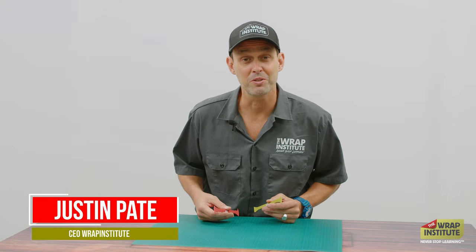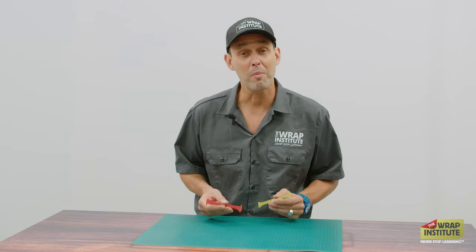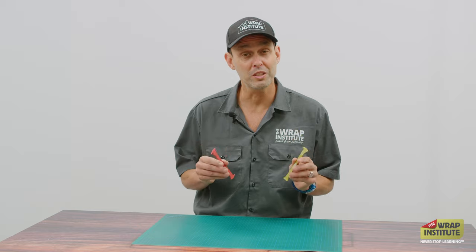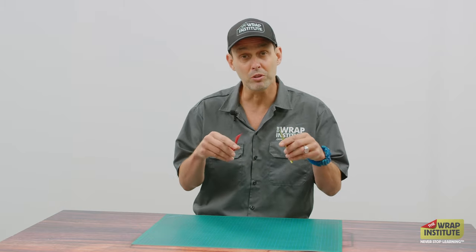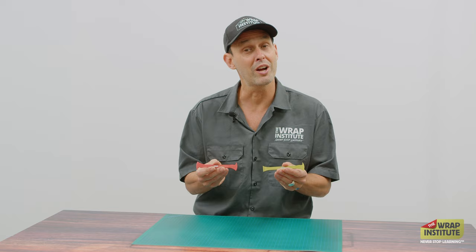Hi, my name is Justin Pate from the Wrap Institute, and in this TWI Tool Spotlight, the focus is on these Wrap Axe tucking and finishing tools. Finishing and tucking tools are really essential when you're wrapping commercial, color change, and even PPF today, because you have to work the material either behind rubber gaskets or into tight gaps — let's say between the back fender and back bumper. So these tools are ideal.